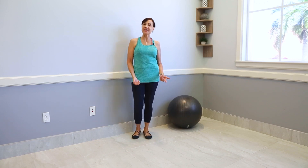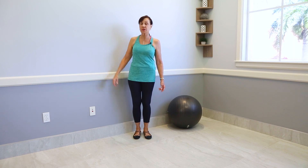Hello, it's Kelly back and today we are doing a video on how to use the wall to ameliorate hip pain. I'm sure you all have a wall — you just need something like this.